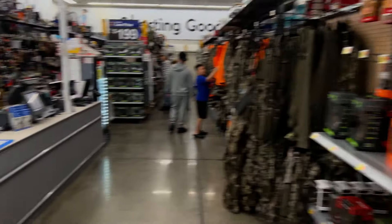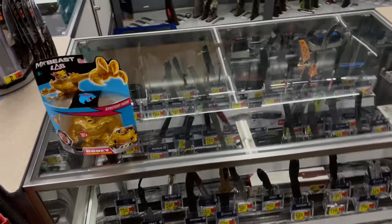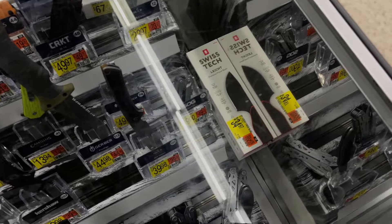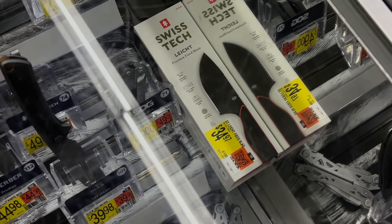What's up guys, guess what - Walmart! So of course I'm here to check out the new knives. We do have something new from Swiss Tech, a little fixed blade it looks like, 35 bucks.